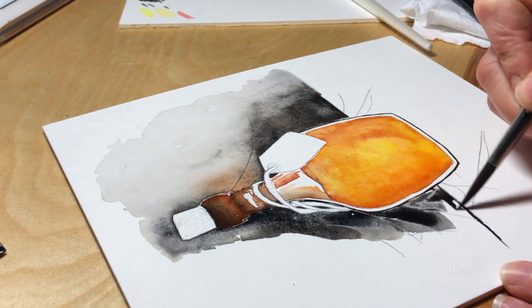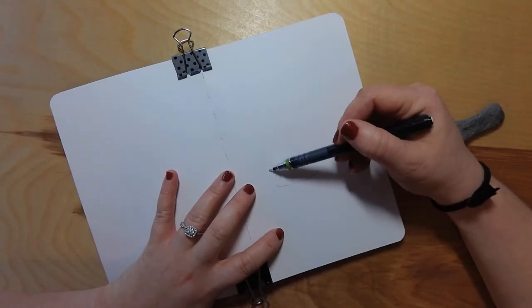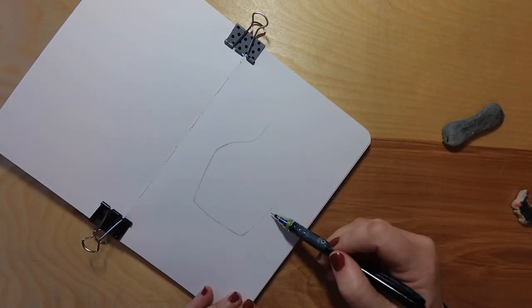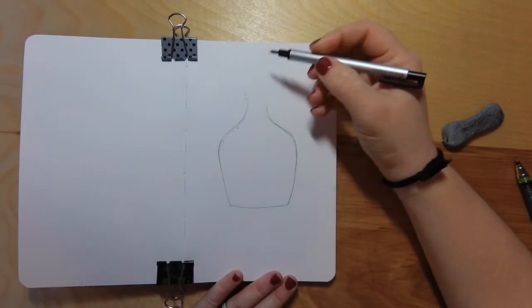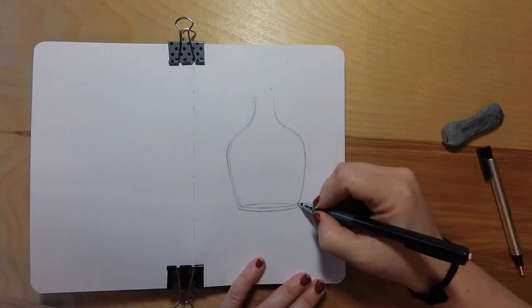Hey guys and welcome back to the channel. In today's video we are going to be trying out some of the goodies that I've got. I recently did an art haul video and I will leave that linked in the video description below. Today we are going to be playing with some Crescent watercolor board, my new Daniel Smith paints, and we're also going to be trying out gold leaf for the first time.